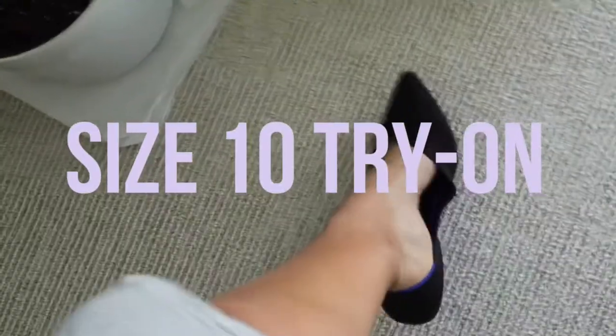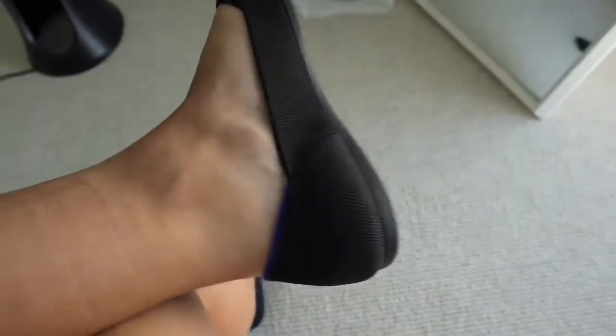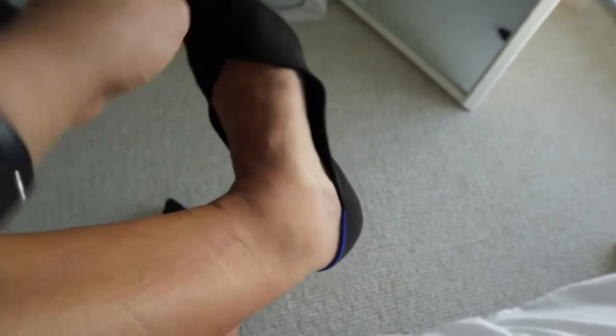They came really quickly in the mail. I got the size 10 and I just wasn't sold on the fit of the shoe. I'll show you what the size 10 looked like so you can see why I had reservations. When I put my foot in it goes in pretty easily — you can tell my toes are kind of sticking out in that little point part. That was an automatic indicator for me. They just feel loose, like I could scrunch my toes up and they'd come out.